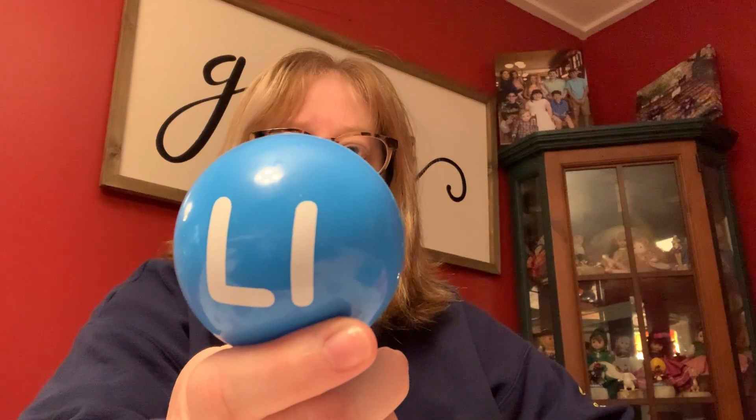This blue one has a V. Very good. Green T. Right. Blue P. Good. Blue L. Very good. Red A. Orange X. Very good.